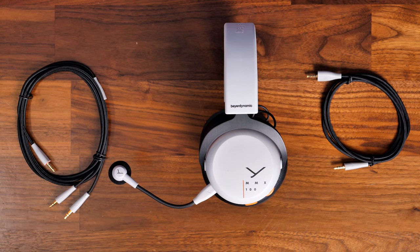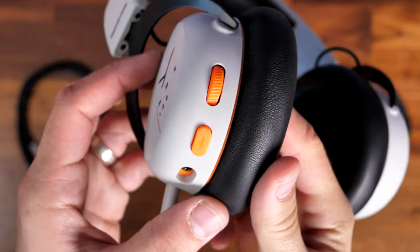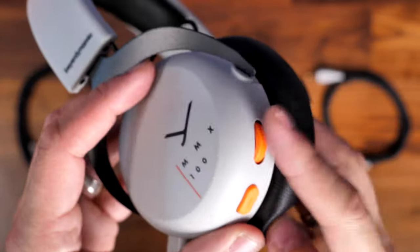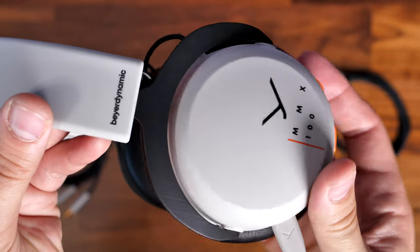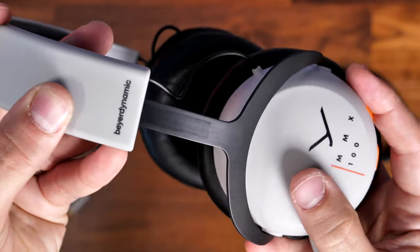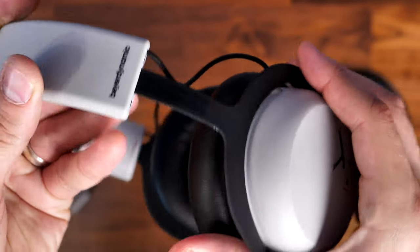These have 40mm drivers and are capable of delivering a really loud and rich sound with good bass delivery. They also have good positional audio. I've been using these mostly for FPS and driving games and found them very enjoyable. They're also great just for listening to music — the bass delivery is really good, they have a really good range, and they perform really well for this price point.